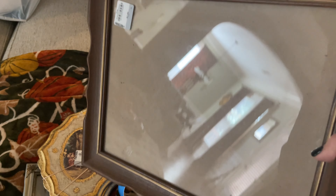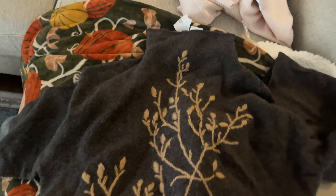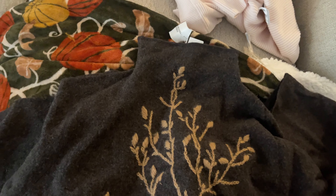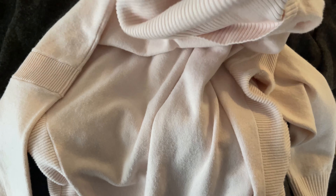I found a frame with a pointed scalloped edge — not sure if I'll keep it brown or paint it. I also found two sweaters: one with leaf embroidery in a deep dark brown, and a kale-pink French Connection cashmere sweater for only $1.99. I checked it for holes and it's in really good condition — I'm so excited about it.